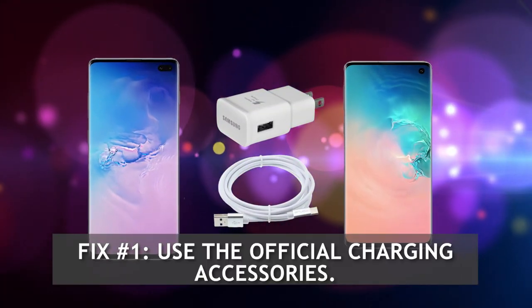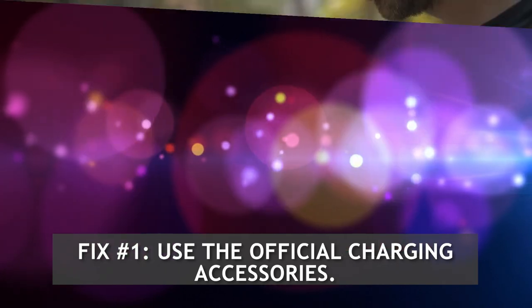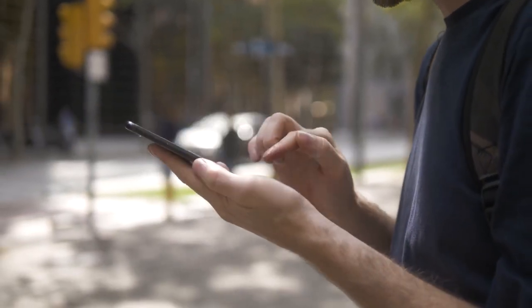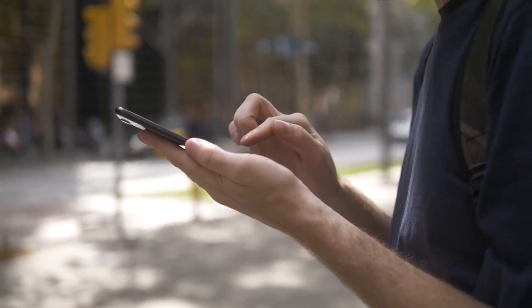Fix number 1: Use official charging accessories. The very first thing that you would check if you encounter a slow charging issue on your S10 is confirm you are using the Samsung-provided cable and adapter.